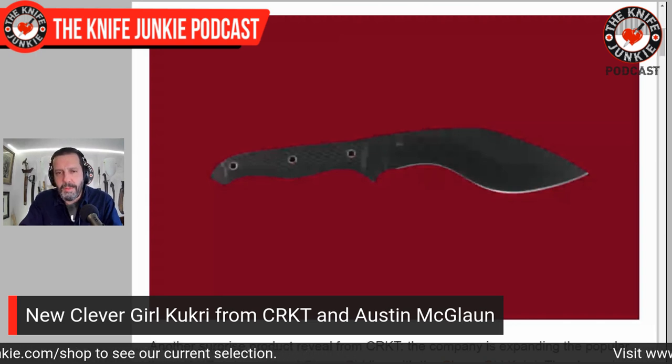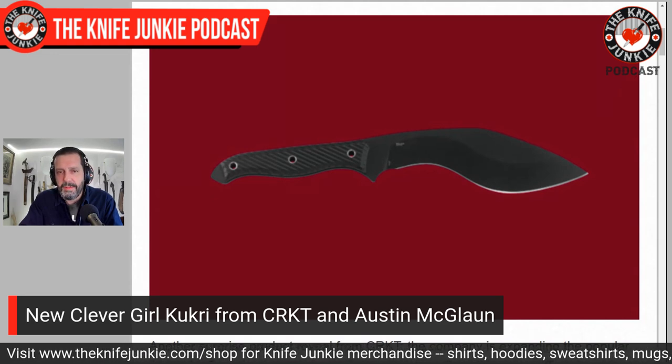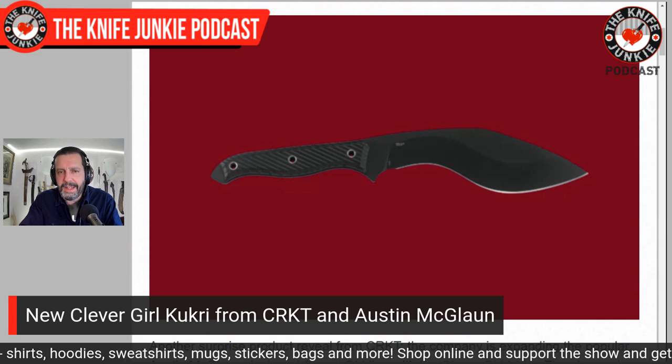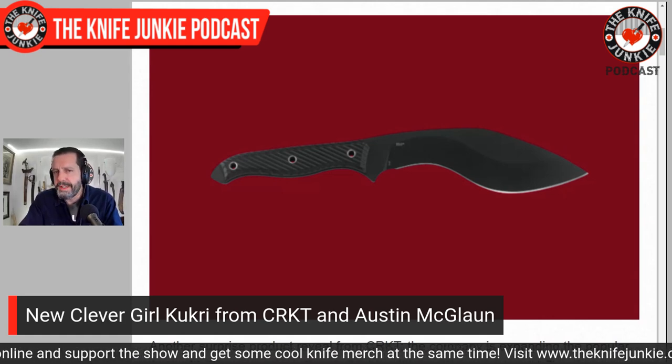Next is CRKT. They have their Forged by War series — a series of knives where Columbia River Knife and Tool collaborates with knife makers who are combat veterans. One of the most famous was the Clever Girl by Austin McGlon — a Persian-style upswept self-defense knife with the same handle and that noggin knocker on the end. A really beautiful, sharp defensive implement.